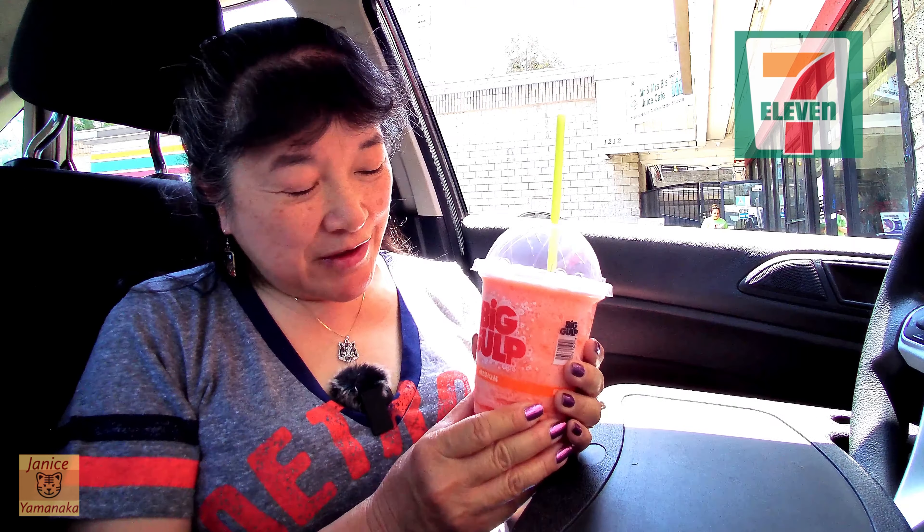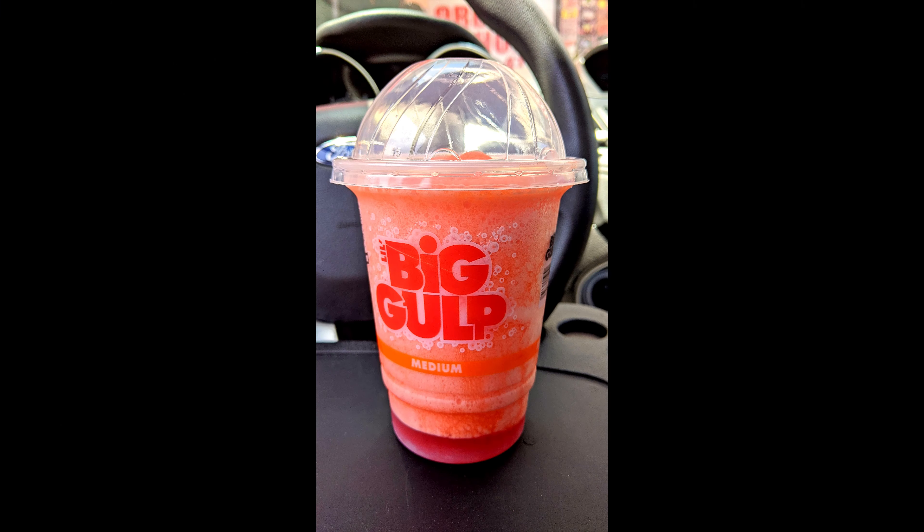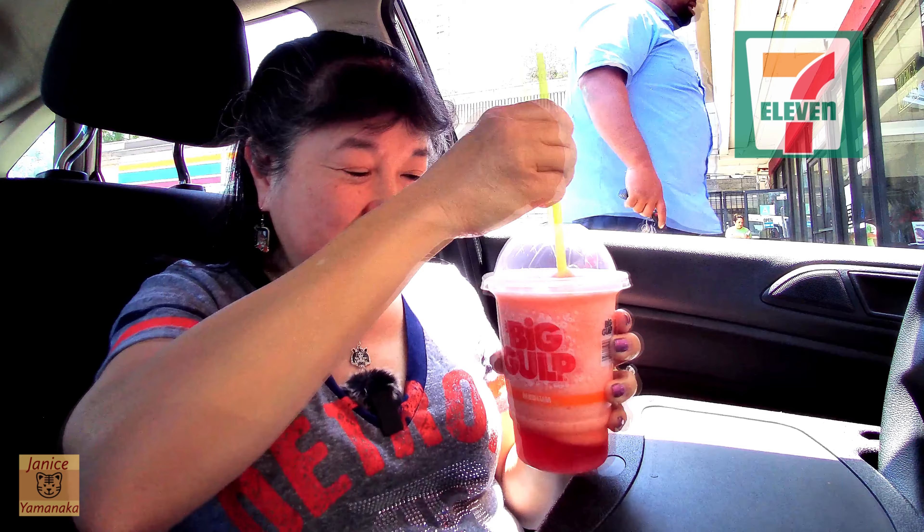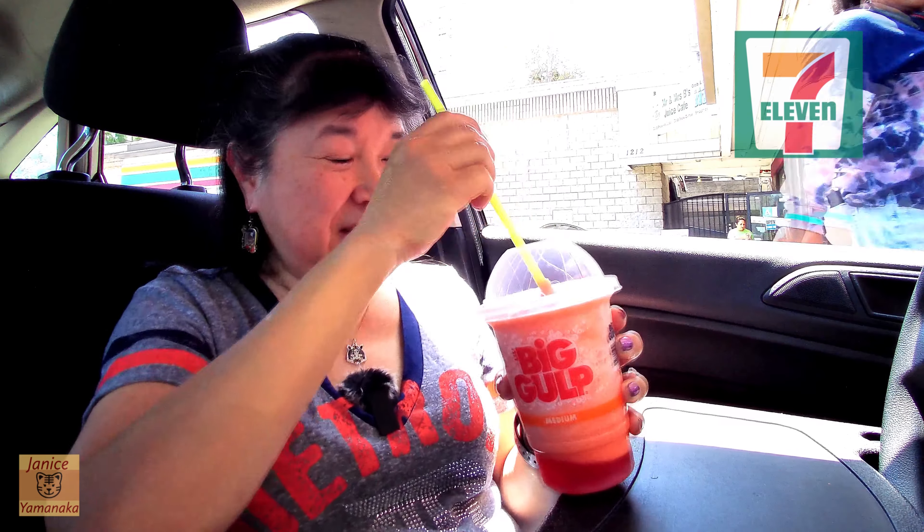Today we're at 7-Eleven and we got a Slurpee. This is a new flavor: blood-orange Brisk. It's already starting to separate — only had it for a couple minutes.